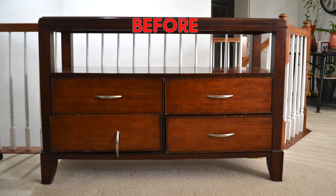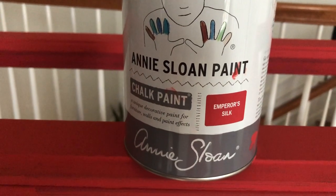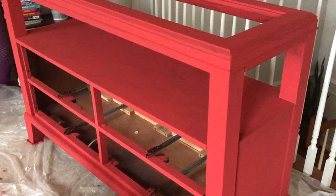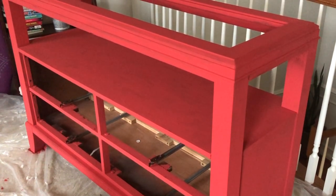Before painting, I wiped the piece clean with a wet rag to remove any dust, then came back and cleaned it again a second time with a dry rag. If you have not used chalk paint before, the biggest advantage is that you don't need to sand or prime — you can just directly start painting.